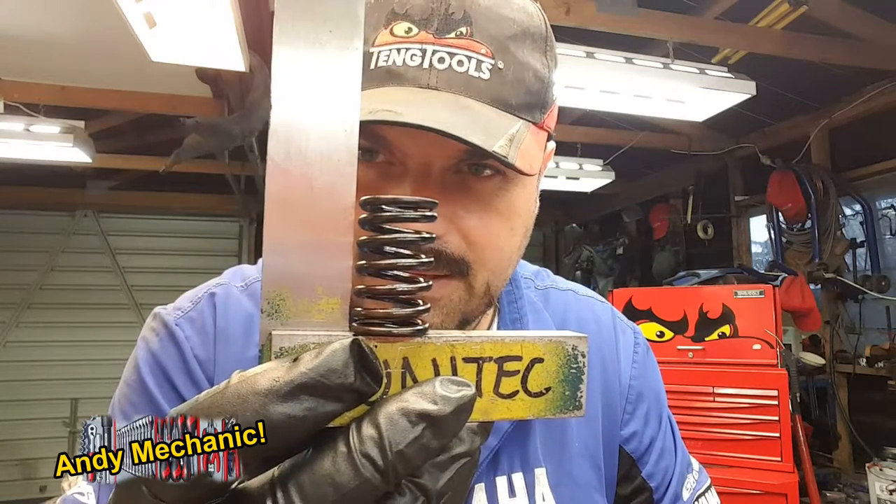We've definitely got an out-of-square spring. Can you see that gap? You've got to measure that gap. What I suggest is you put your square in the vise, because then you don't have to hold your square anymore and it gets nice and accurate.